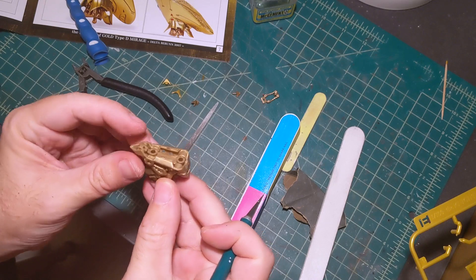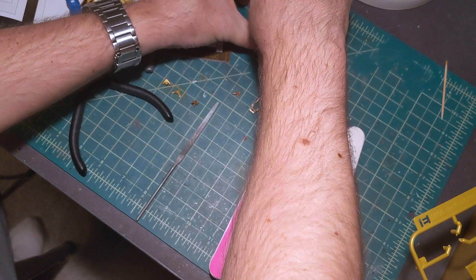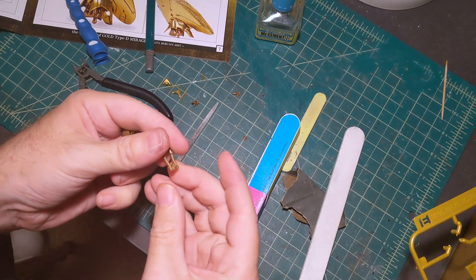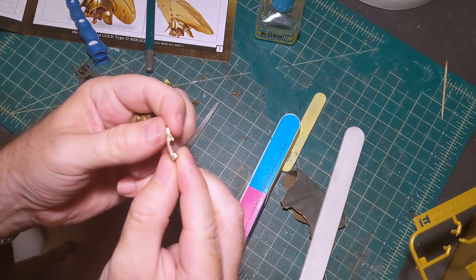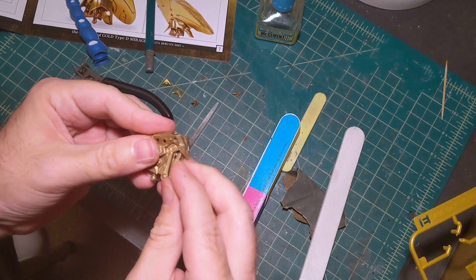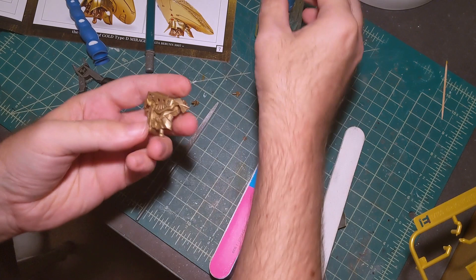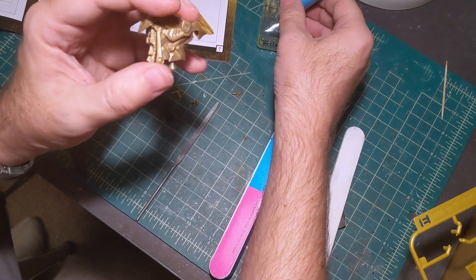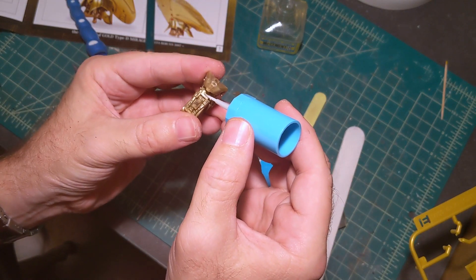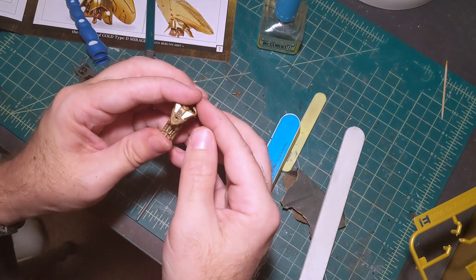Now that the part's ready to go, I'm going to attach the one other piece. Earlier I was actually trying to put it on backwards when I was test fitting, but it goes this way — the curve goes inward. I think these are the neck pistons, it looks like. Once it's all together it'll make more sense, but a little bit of cement to keep it in place and it's good to go.